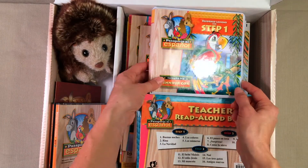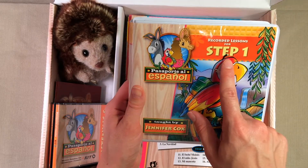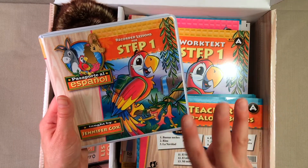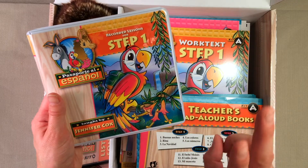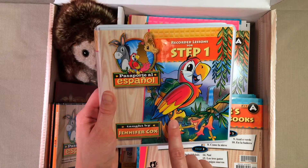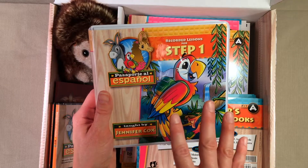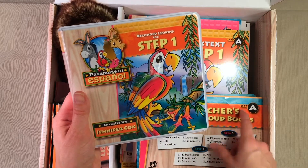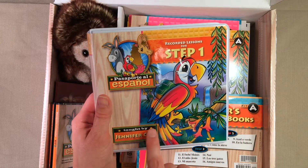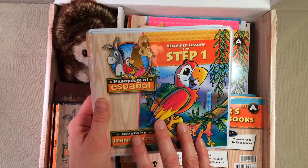The next thing that you're going to get is this DVD of recorded lessons. Now this is only for Step 1. So like I said, in this kit comes three levels, but there are only video lessons for Step 1. That was something I was a little confused on when I got Kit A — I knew that it had three levels in it but I was really confused about what the video lessons were, and that is just to correlate with Step 1.